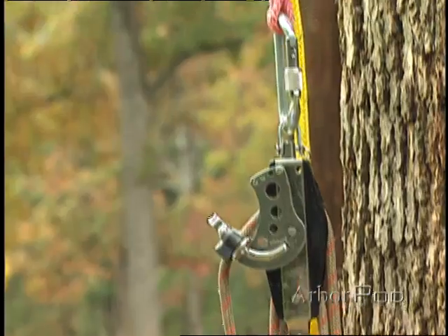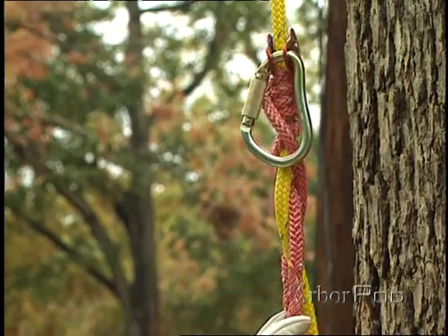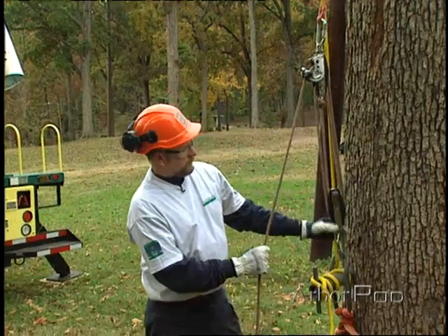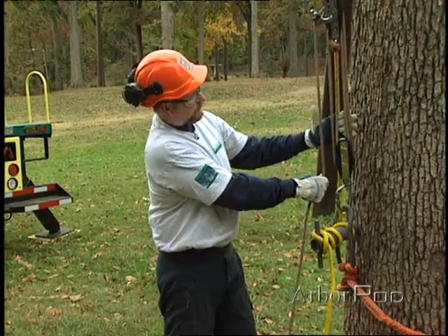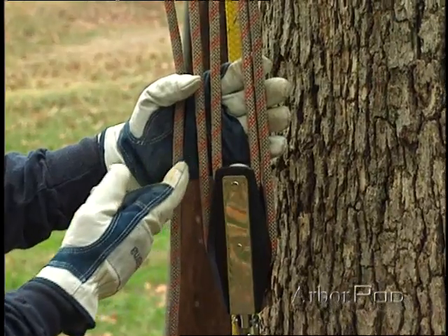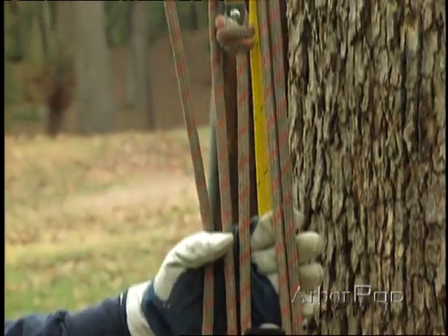We have the fiddle blocks attached to the luring line with a VT. We also have a small micro pulley to help us retrieve the VT. Down here we have the fiddle blocks attached to the porter wrap using a steel carabiner. The fiddle blocks help us achieve 5 to 1 mechanical advantage, with five parts of the rope on the moving block.